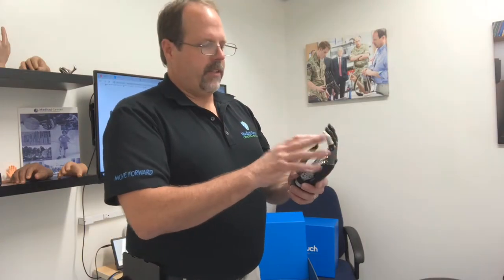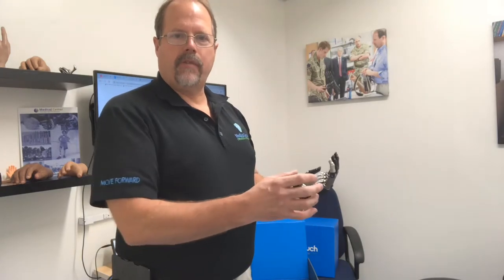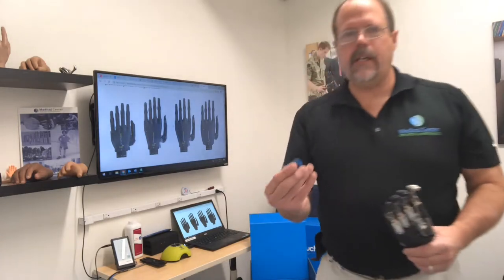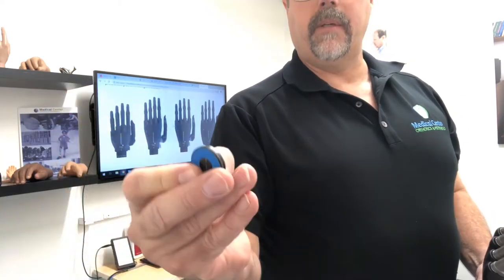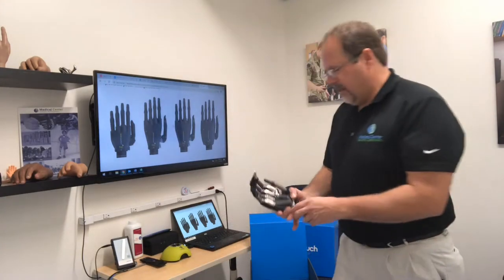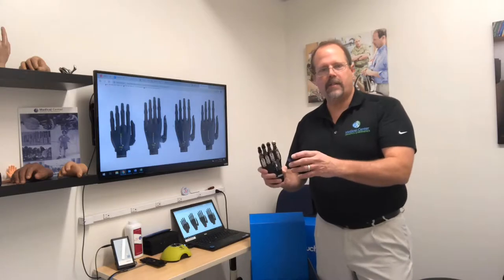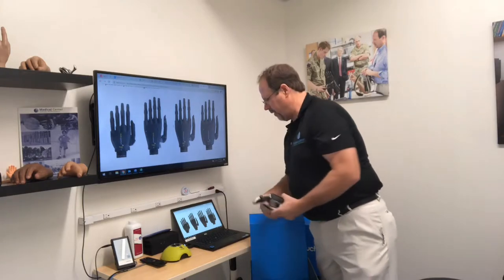They can also use the motion sensor in the device. They can do a hold open and then move the hand in any one of four directions, and it'll change into a grasp designated for that direction of movement. They can also use the Bluetooth-emitting devices as pointed out previously. One of the Bluetooth-emitting devices has a nice little sticky back film that can be pulled off and stuck in the patient's environment — for example, right near the computer. The patient can wave the hand over it and it might go into the position they want for working on the computer, maybe a finger point so they can type on the keyboard.